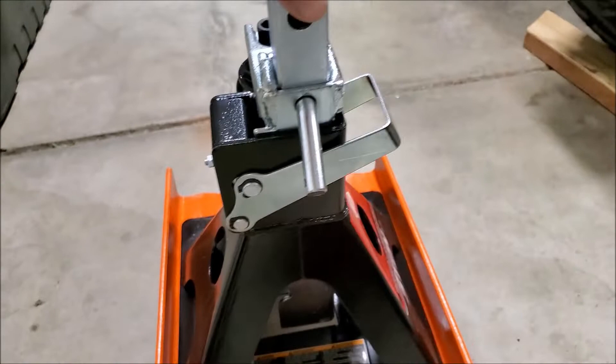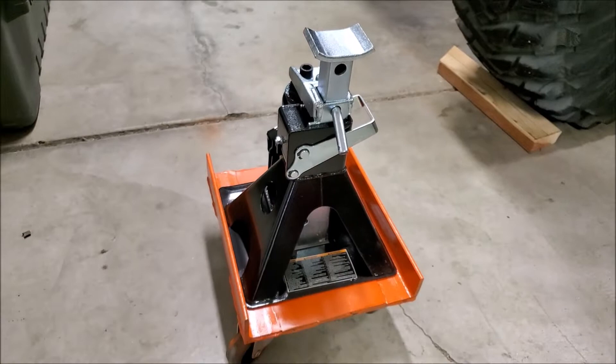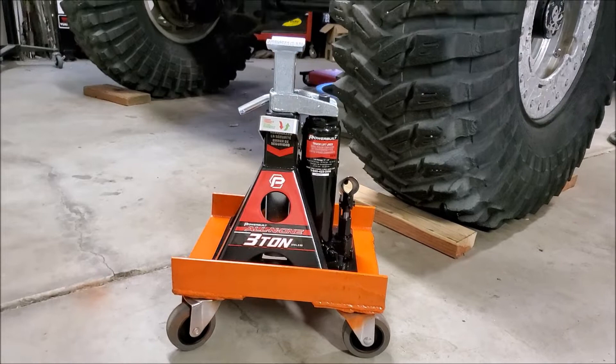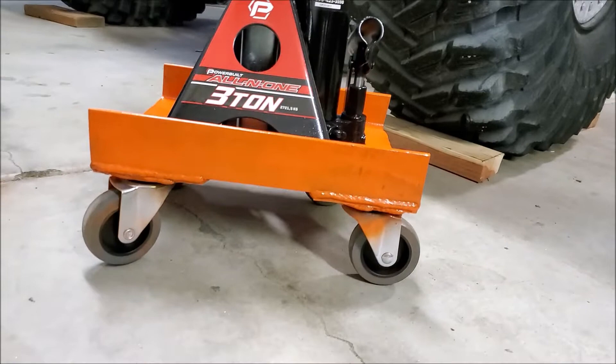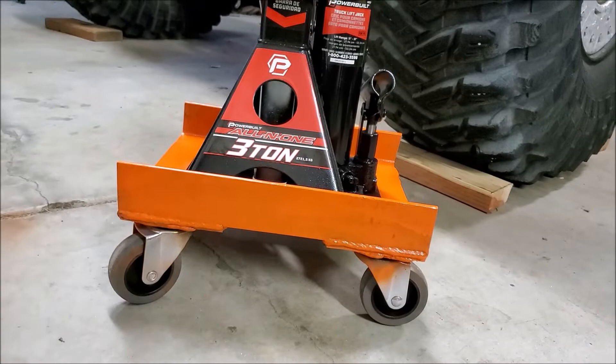I hope you enjoyed watching this video and like the finished project. In retrospect, if I did this all over again I would use those little low-profile steel casters — I think those would be better suited for this.